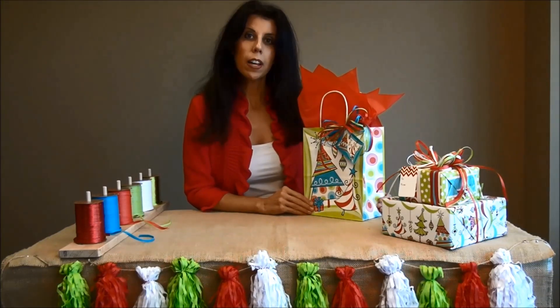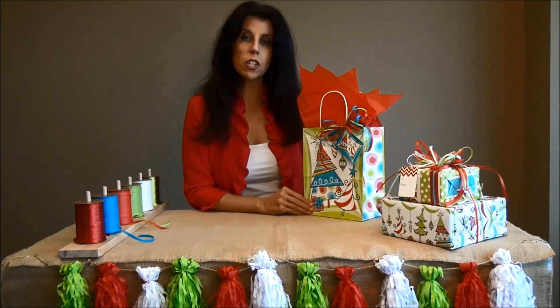Also keep in mind, when you buy raffia ribbon, if you get 12 or more rolls, you can mix and match colors, sizes, and styles for volume discounts to save you money.